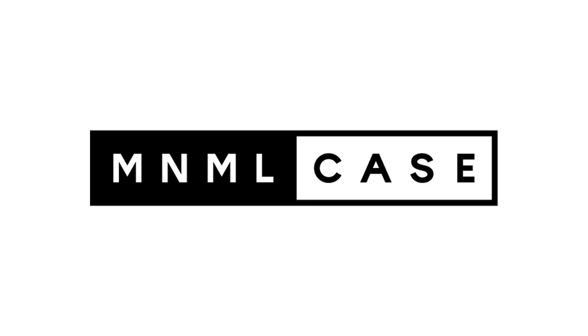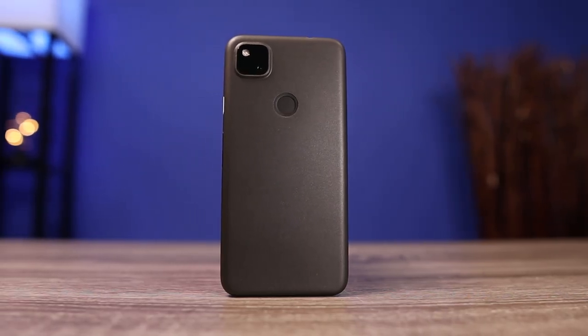Today's video is sponsored by Minimal Case. I just got my brand new Pixel 4a and the first thing I did was slap a Minimal Case on it.